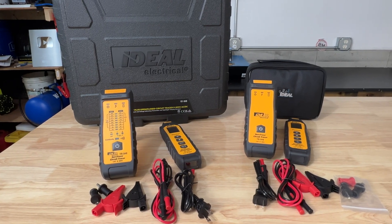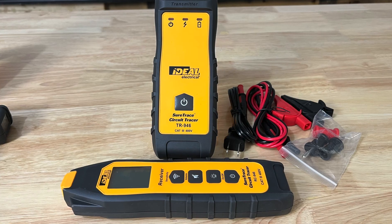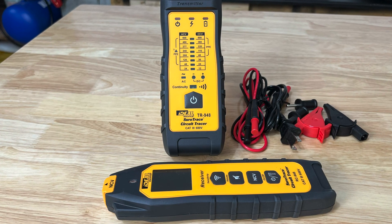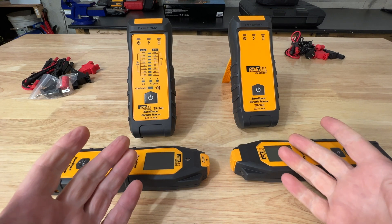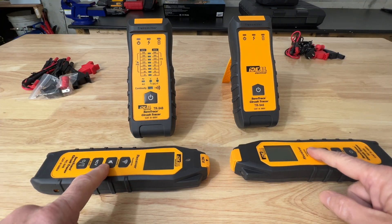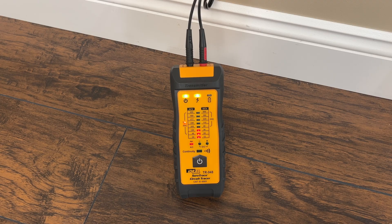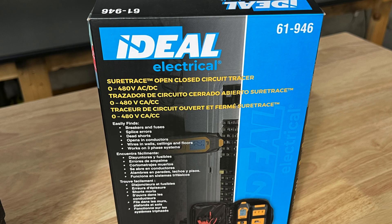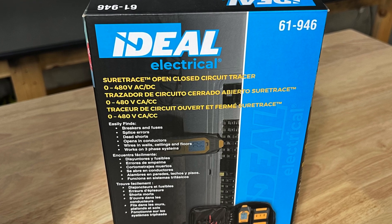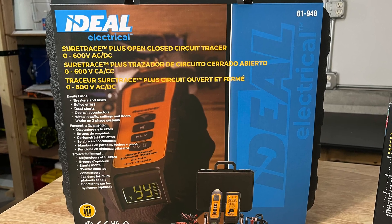Let me quickly show you what's included and a few features, and then we'll start tracing circuits. The two I have here are the SureTrace 61946 and the 61948. They're very similar but the 948 has a little more capability and a few added features. There are two components to a circuit tracer: the transmitter and the receiver. The transmitter sends a signal over the conductors and the receiver picks up that signal and measures its strength. They can be connected to live or dead circuits and the signal will not affect sensitive electronic devices. The transmitter on the 946 is CAT 3 rated for single phase or three phase power up to 480 volts.